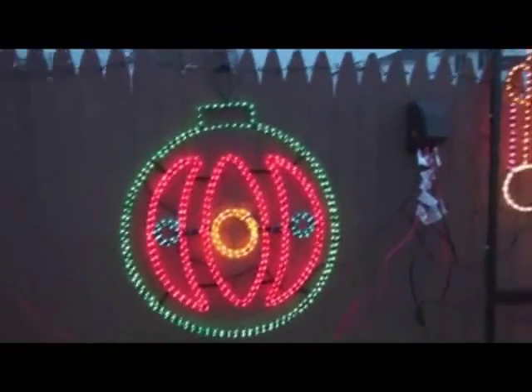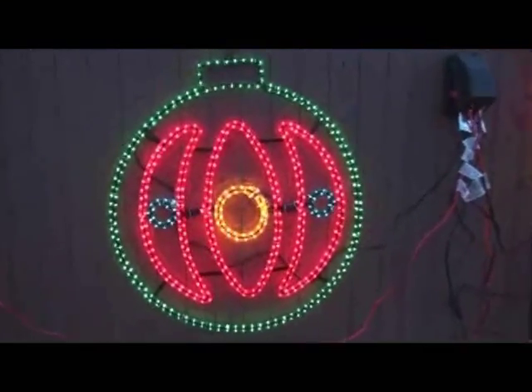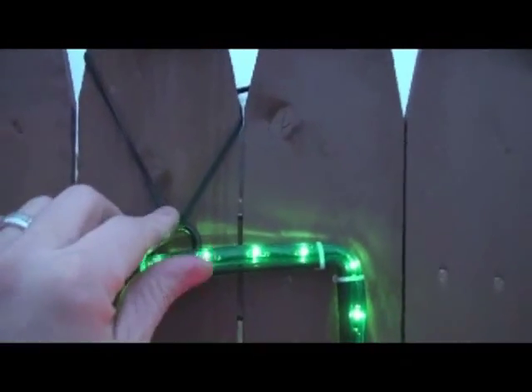Our next example is a three-foot ornament. Very simple — this one pulls right out of the box with just one standard plug. It does have a metal hanging ring; in this case I just used a zip tie to tie it down to my fence.